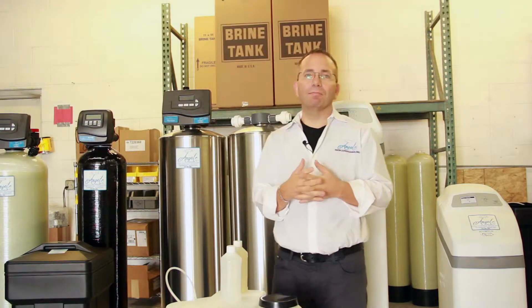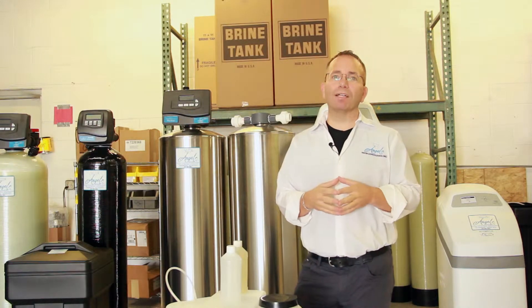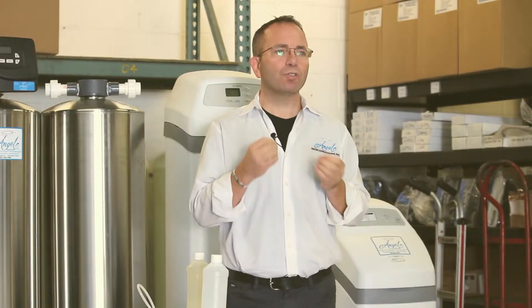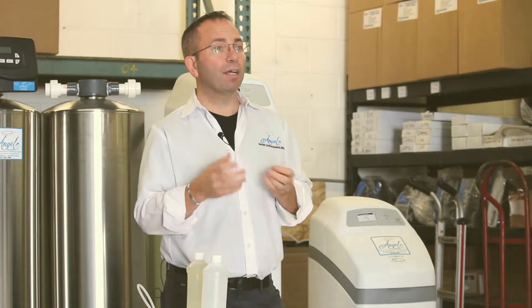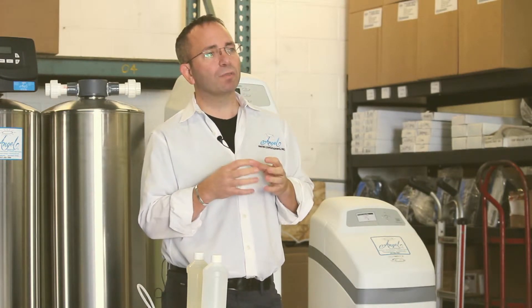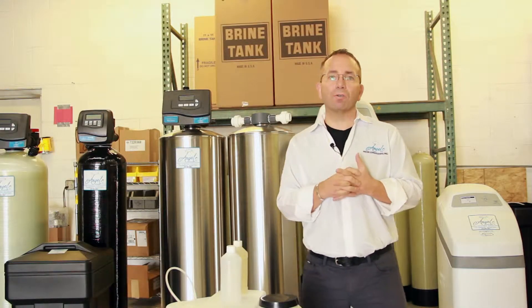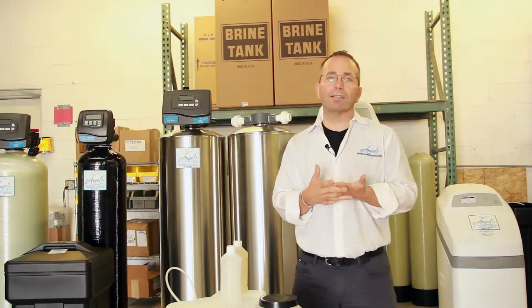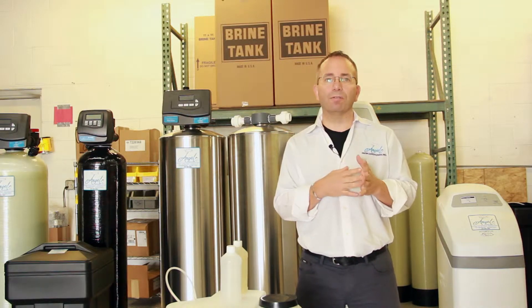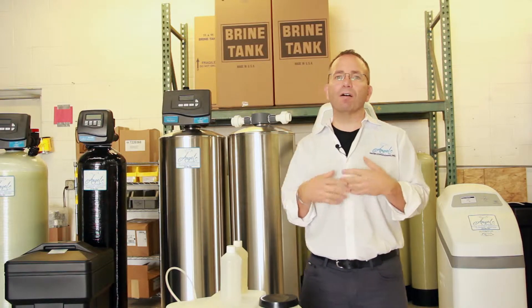What is iron in water? Some water supplied by private wells or city water plants contains a yellow, orange, or red color tone to the water. Iron is a troublesome chemical found in our water supplies. Iron makes up at least 5% of the earth's crust and is one of the earth's most plentiful resources. It occurs naturally in the soil and can be found in many types of rock. Since our water comes in contact with rock and soil, it takes on the characteristics of this iron.